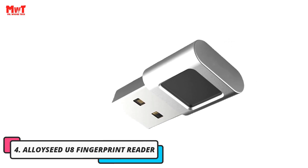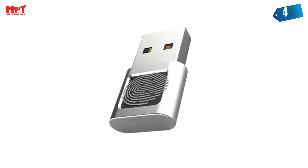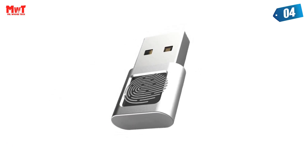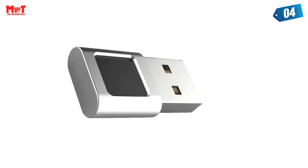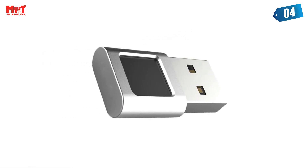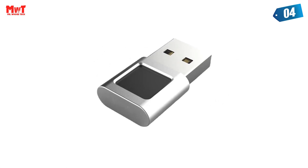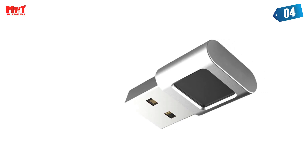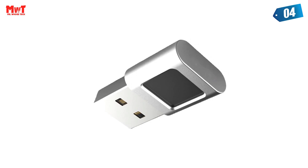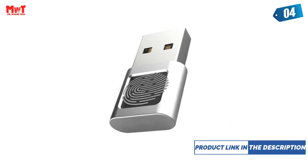Number 4: Alloyseed U8 Fingerprint Reader. Instant and Accurate Matching: 360-degree fingerprint matching, providing more accurate and faster response performance than traditional optical devices. Password-free login provides you with the fastest and safest way to unlock Windows devices. Flexible and easy to carry: compact design and small size. Supports multi-finger, multi-account with flexible configuration. You can better enjoy file security with friends and colleagues.